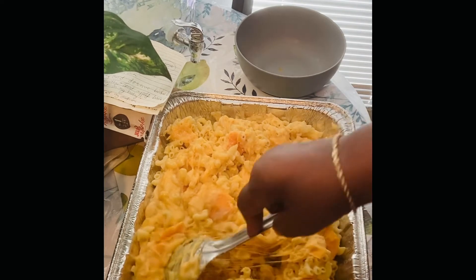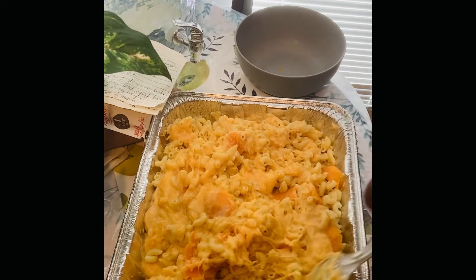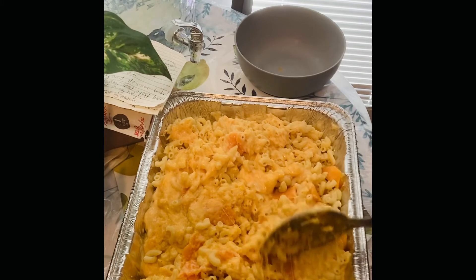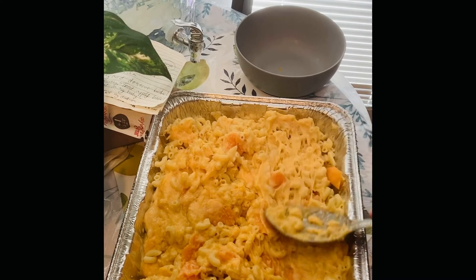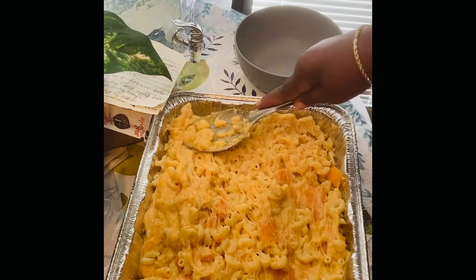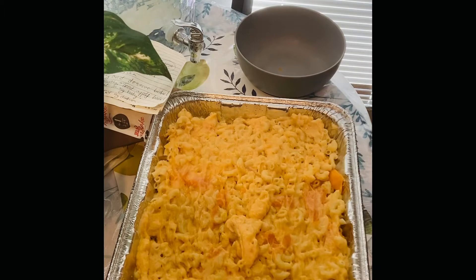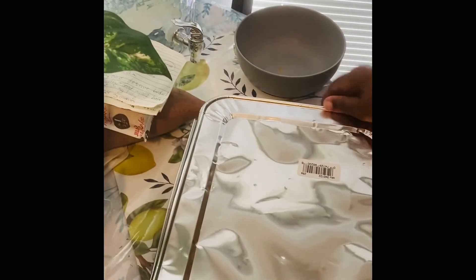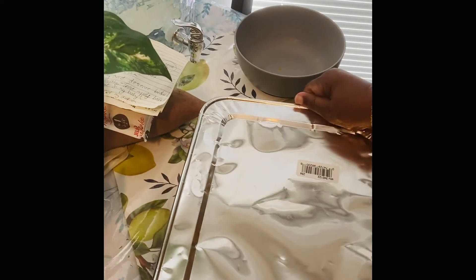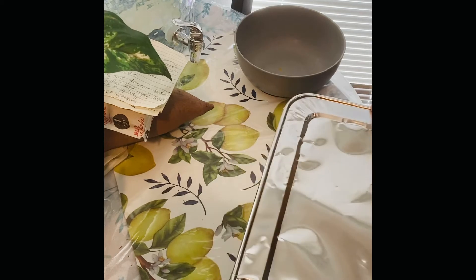If you want to add more cheese you can. I already have the oven on 425 degrees. I'm gonna put some cheese on top, cover this, and let it bake for about 25 minutes at 425. I'll be back.